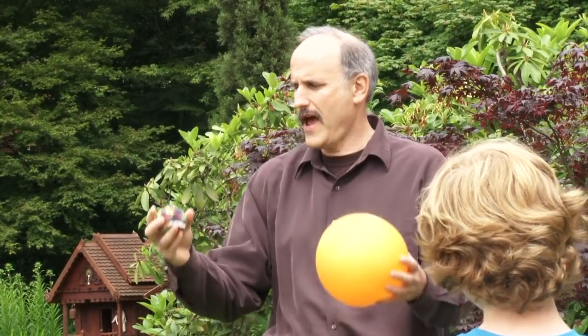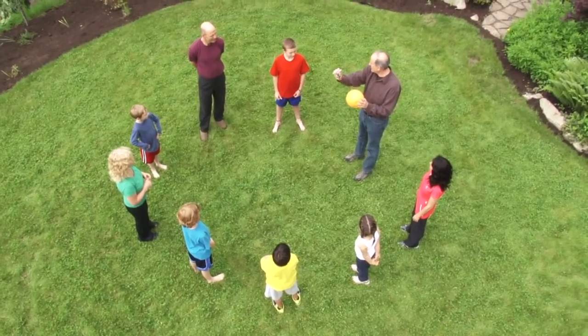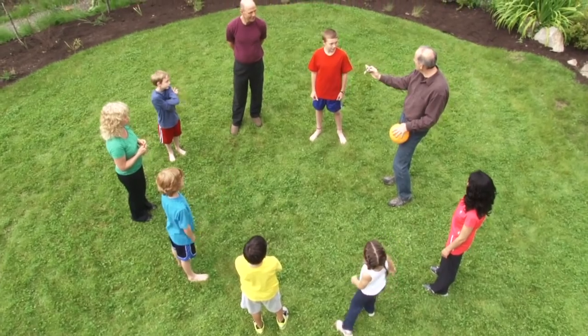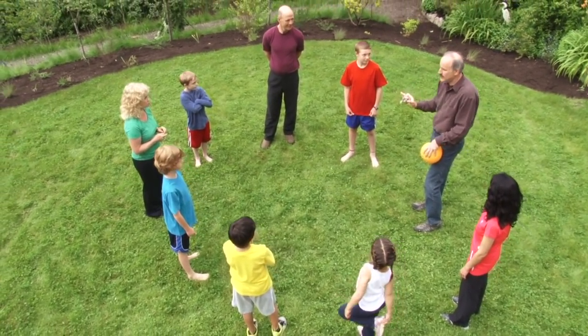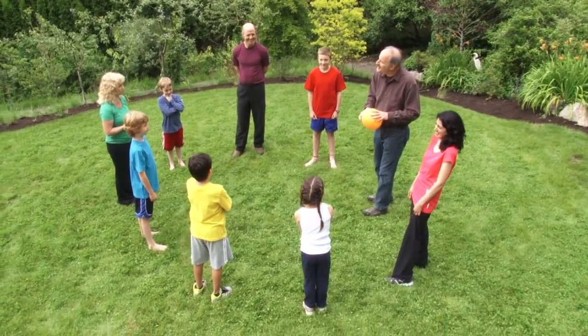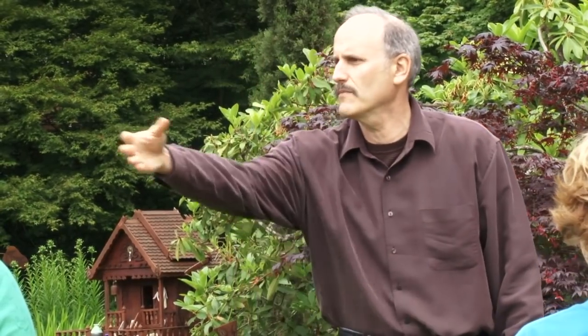Now we're going to do it a different way — this is going to be a little harder. You're going to have to shift your eye contact, looking from one person to another, because we're going to use two balls. We'll keep the little ball with the grown-ups and the big ball with the kids. Is that a good plan? Great — Jim, you've got the small ball.